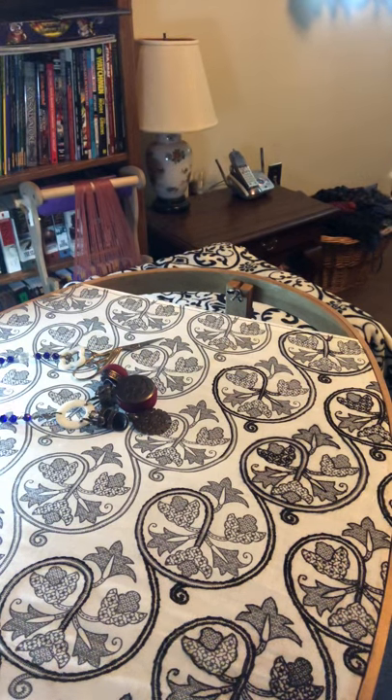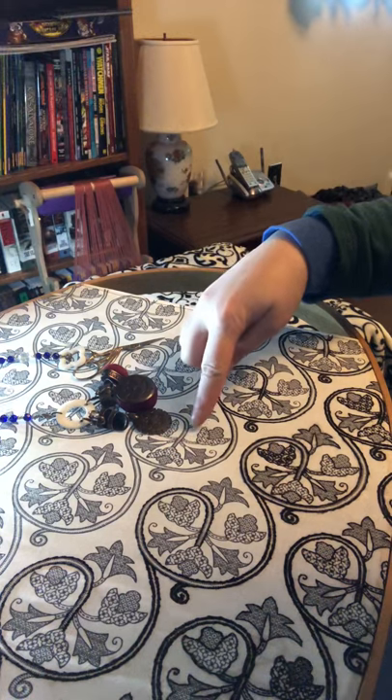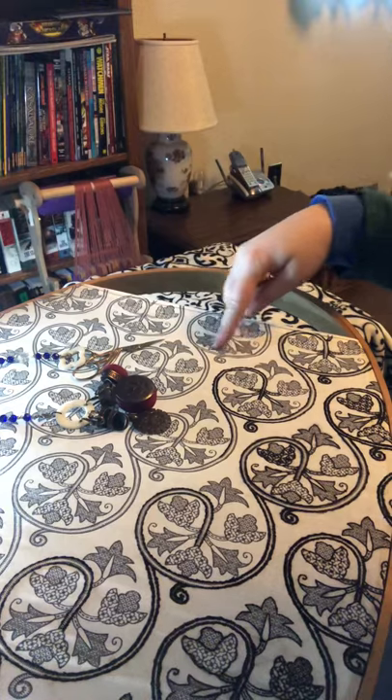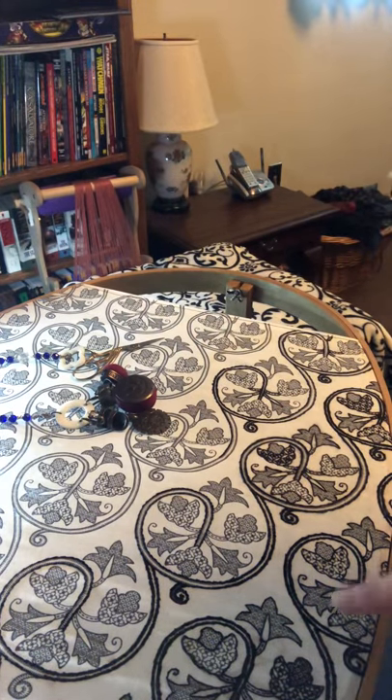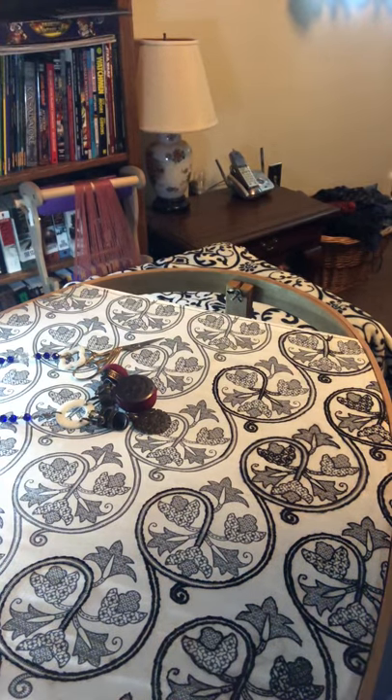I printed out the fabric, it came in the mail. I only ordered — this piece is like 16 by 20, so you're talking like half a yard or so, but keep in mind that at the website you can have different amounts printed. The portions that are not embroidered yet appear very light in color. The places that I've embroidered, you're going to notice down here they're darker and a bit more textured.